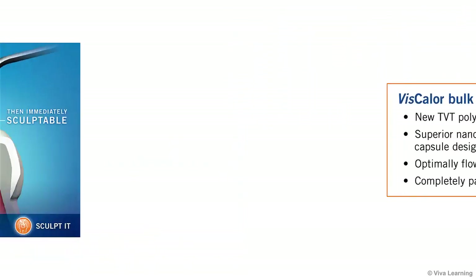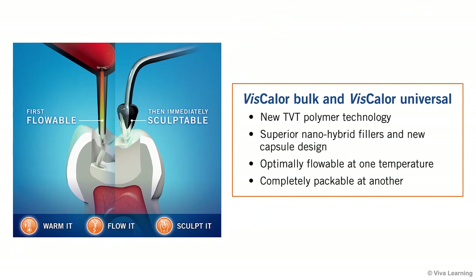This new TVT polymer technology, combined with the superior nano-hybrid fillers and new capsule design, is the secret to how Viscolor quickly changes viscosity, being optimally flowable at one temperature and then completely packable at another.